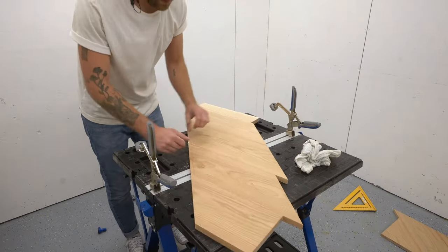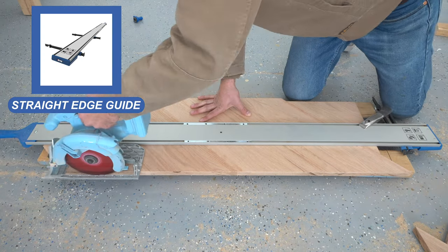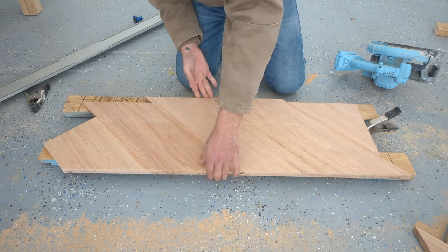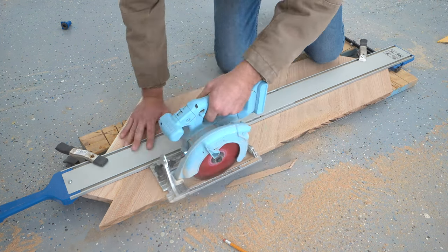I tried my best to get as straight of a center edge as possible, but I knew it wouldn't be perfect. So I came back with a straight edge and my circular saw to trim a perfectly straight line. That way when the two tabletop pieces meet, there's not going to be a gap or any inconsistencies.